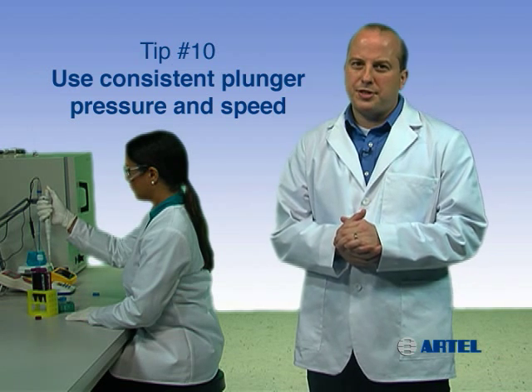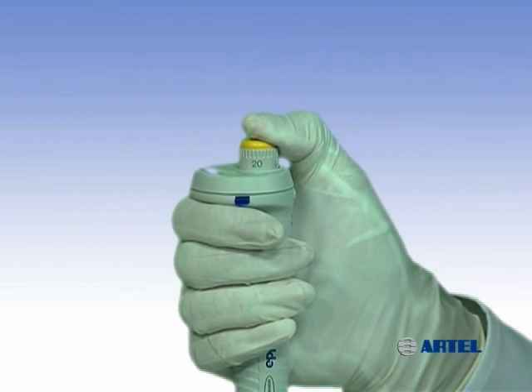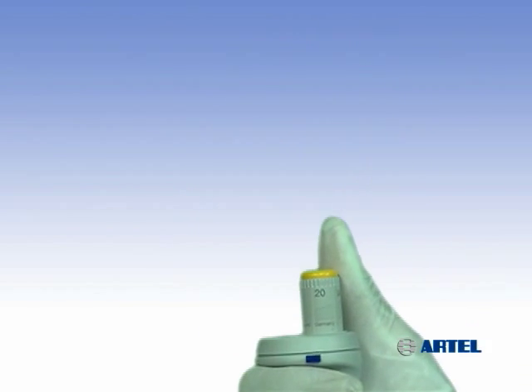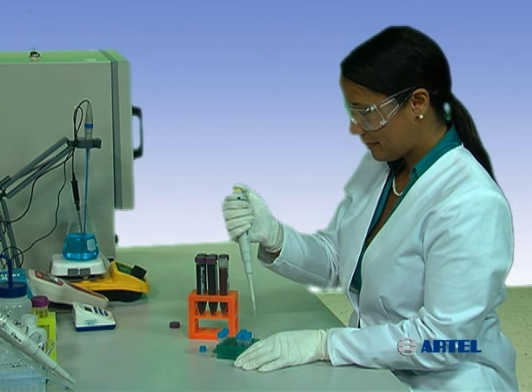Pipets, like all precision instruments, give more reproducible results when used with proper technique and when the user is paying attention to detail. It's important to have constant steady plunger movement during sample aspiration as well as during sample delivery and transfer, because inconsistencies in the technique will allow air to creep into an assay or process.